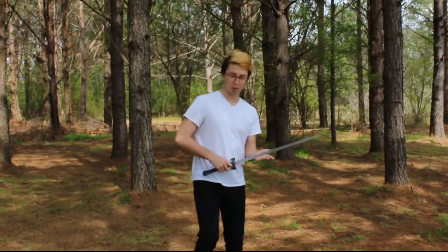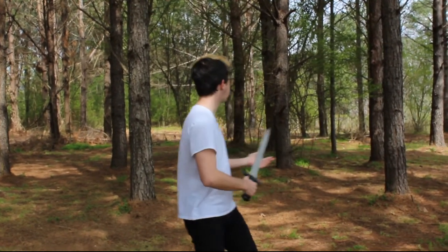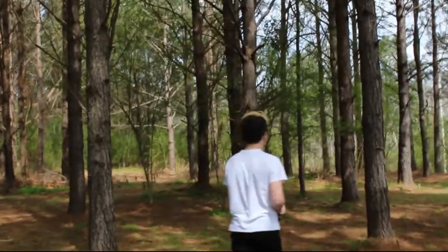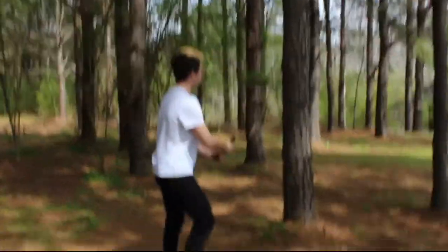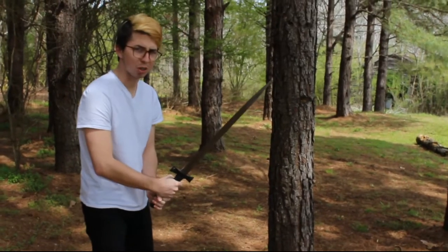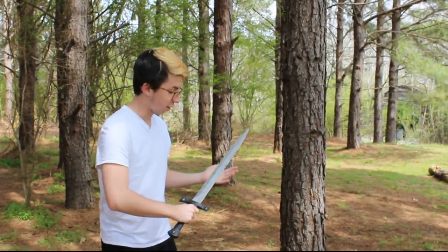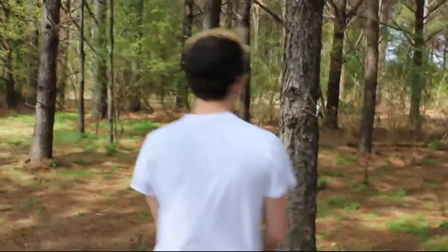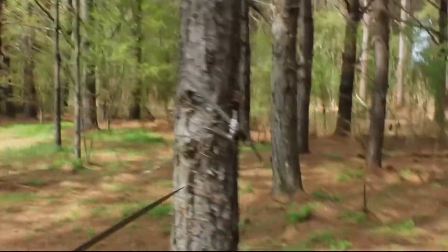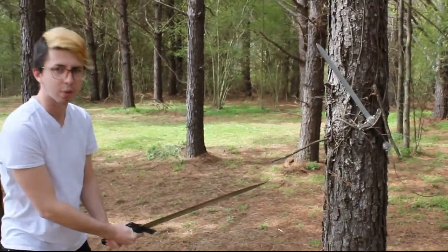Okay, the first test we're going to be doing today is the slashing test on one of these trees over here. So we just take the sword. See how well it slashes. It's a pretty good slash, but this is just a normal old tree. We're going to try this test again but on an armed tree — we're going to see how it holds up against a tree that can defend itself. Pretty good slash.